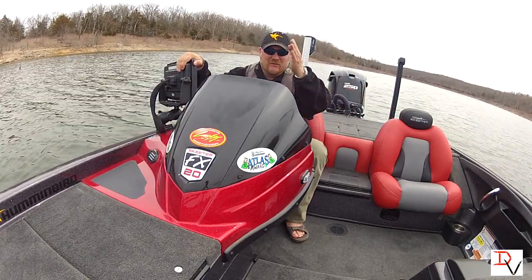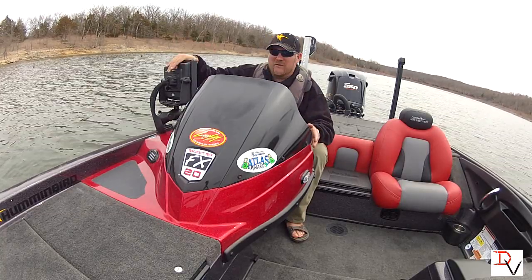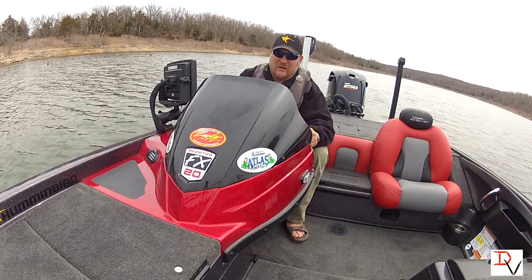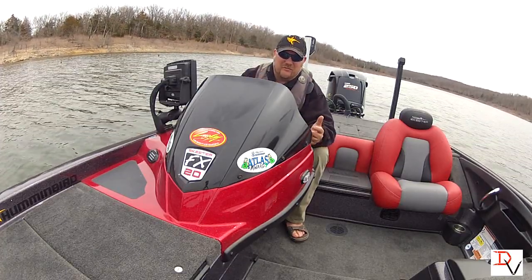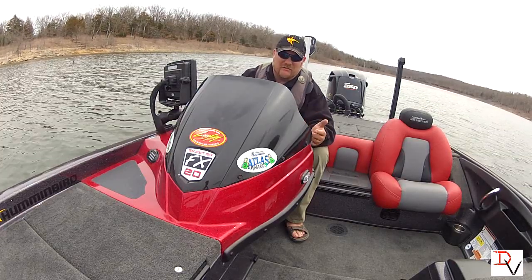360 imaging is going to help you find more fish. You're able to fish not only at the console but you can use it on the trolling motor — and tune in and I'll show you later on how to use 360 imaging on the trolling motor to help you catch more fish.